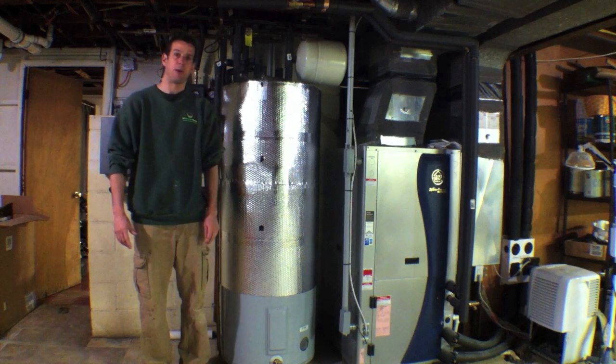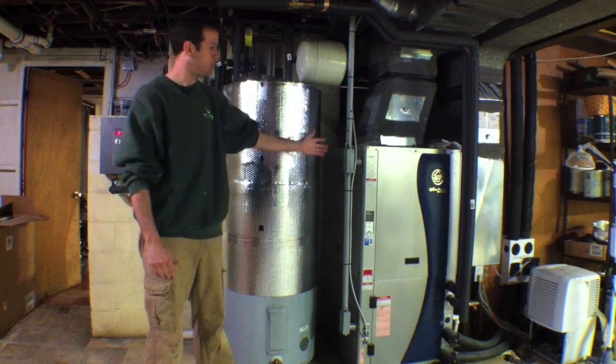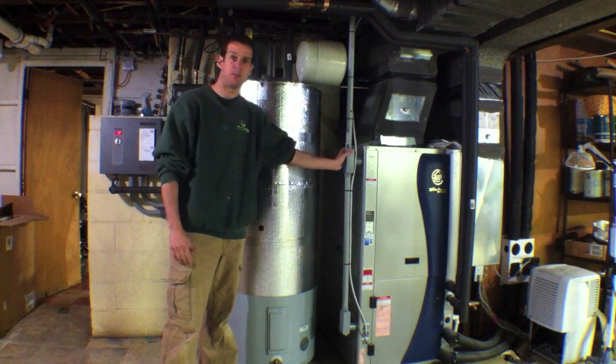Hi, I'm Ed Hammerle from NJ Renewable Energy. We are here in my basement looking at my Water Furnace geothermal heating and cooling system for my home.